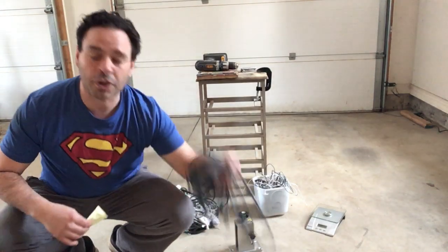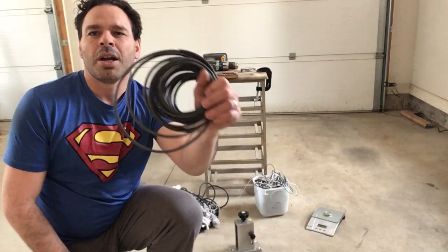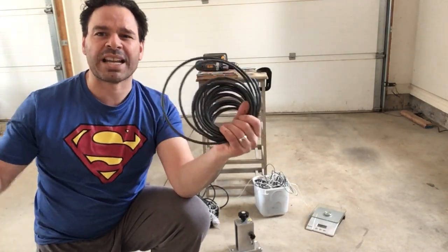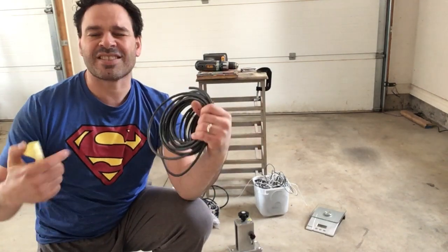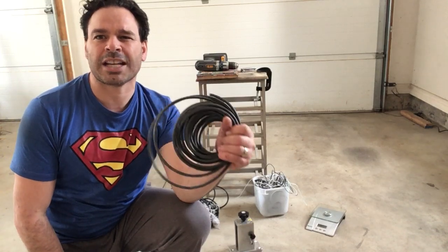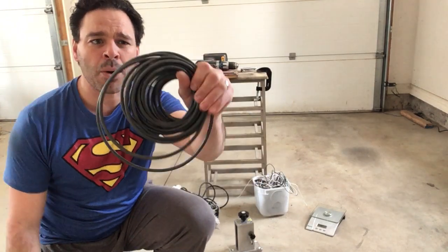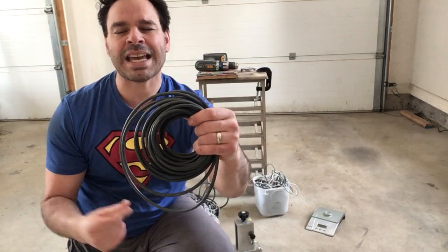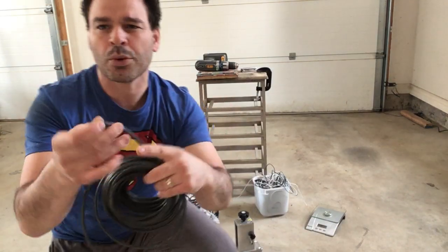The great thing about vacuum cleaners is they always have a really long power cord. A lot of scrappers will actually just cut that and leave the rest of the vacuum cleaner, which is definitely a shame because there are some great things inside as well — some tin, some more copper, some brass. But this power cord, if I bring it in as is, I'm going to get a 40% appliance wire price at the scrapyard.